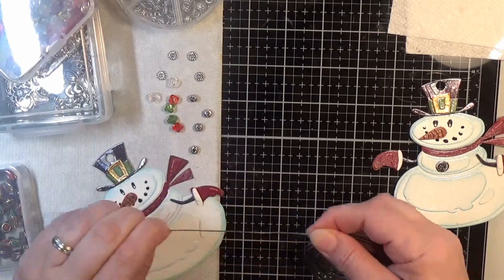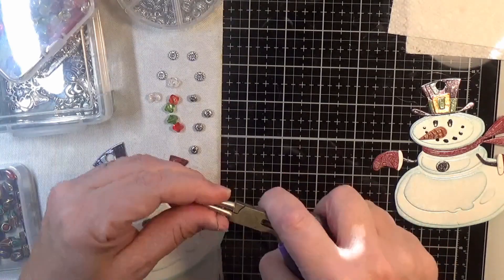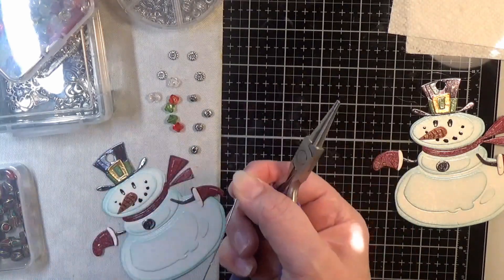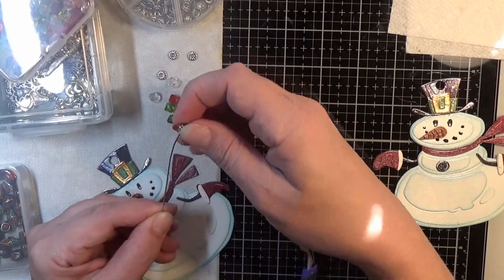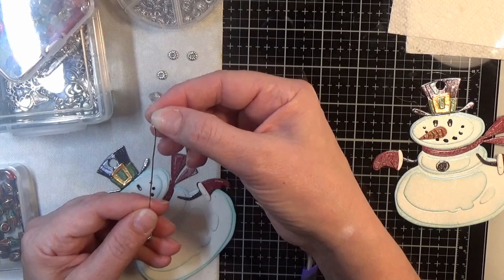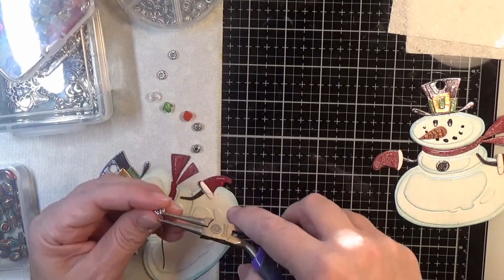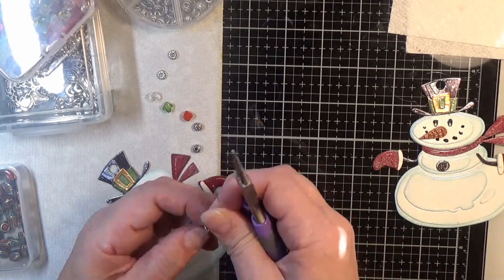And then I'll take some 20 gauge wire and snip off about three or four inches. First I make the round part on the end to put the snowman on — you just kind of make like a fish hook eye and bend it back straight. And whenever you want to open something like this to put whatever you have dangling on there, you don't bend it open, you bend it to the side. Because if you bend it open, it's not going to ever close back right. So bend it to the side and then pinch it back closed, and that way it will stay.